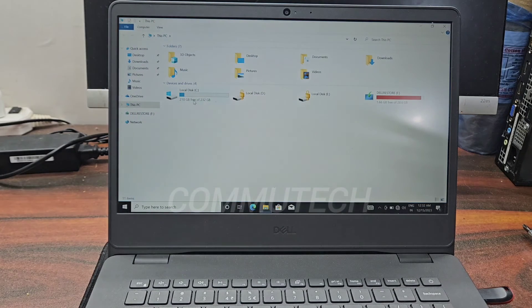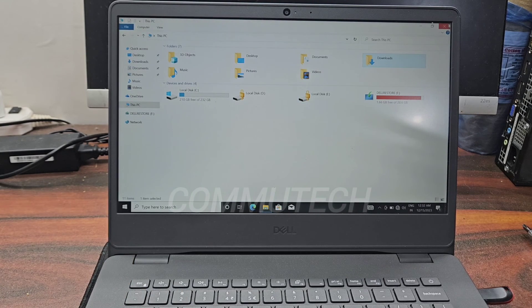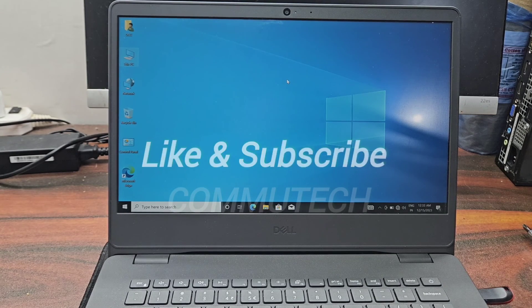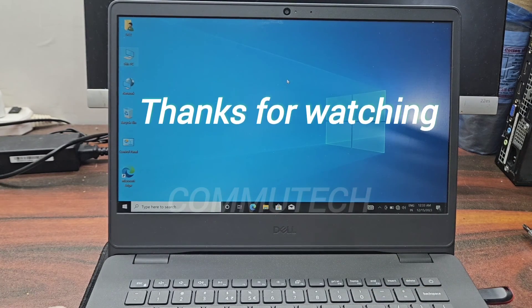If we check the partitions, we can see the SSD partition here. The two partitions locked by BitLocker are the partitions from the hard drive, and the other is the pen drive partition. To unlock these partitions we need a BitLocker key, which can be provided by the user or retrieved from the Microsoft account. This was the whole process of adding an SSD and installing a fresh operating system. If you like this video please give a like, subscribe for more videos, and thanks for watching!